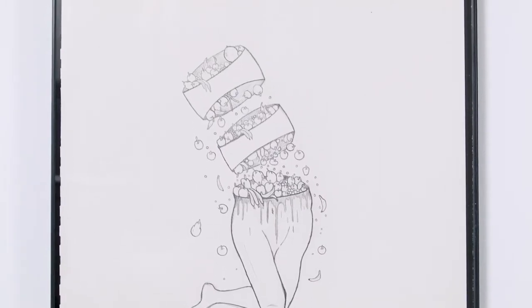I have some new pieces I am ready to show you, as well as t-shirts that I cannot wait to bring out for you guys.